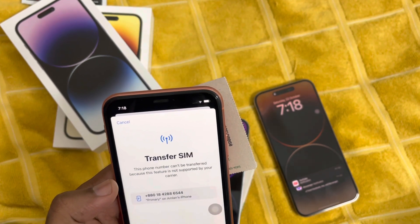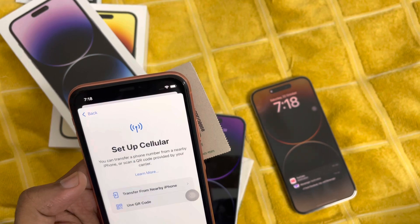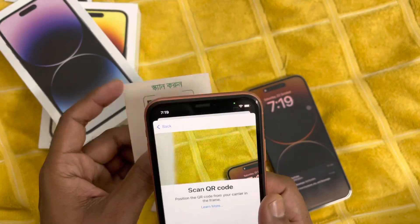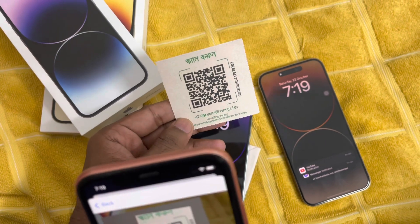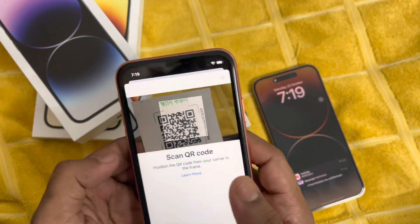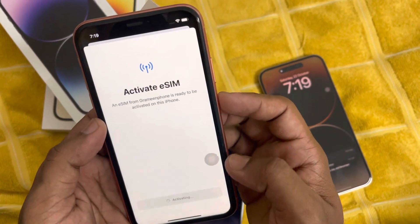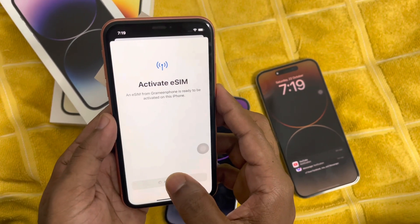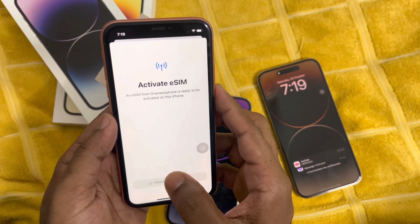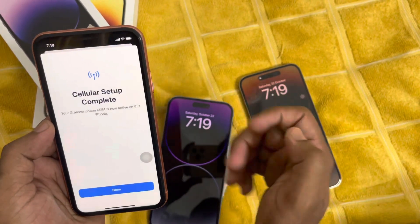This will take a little bit of time. You can see the Transfer SIM option — just hit Scan eSIM and you have to scan this QR code. This will take about 10 to 12 seconds for activating your eSIM, and after this you just need to do the simple setup.